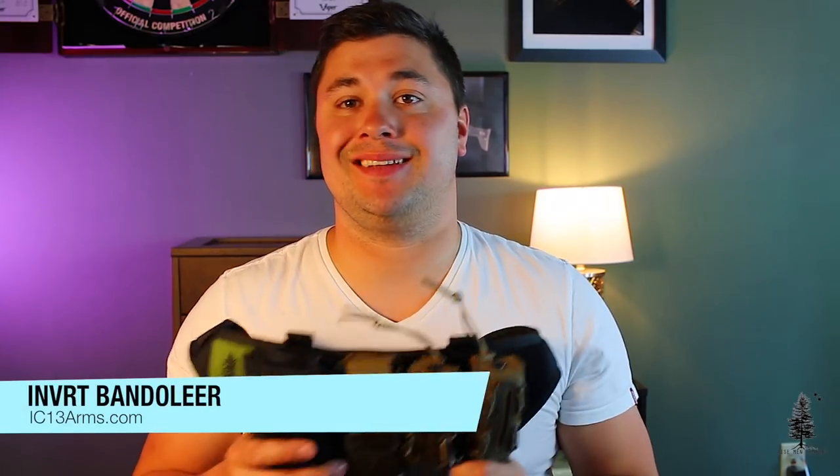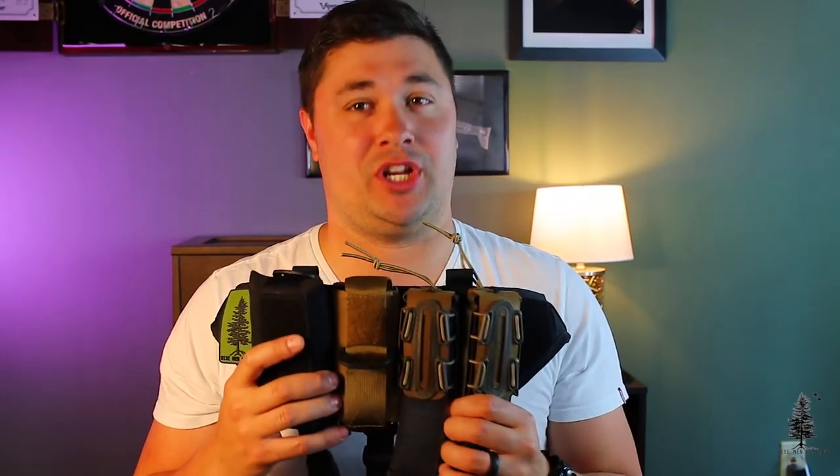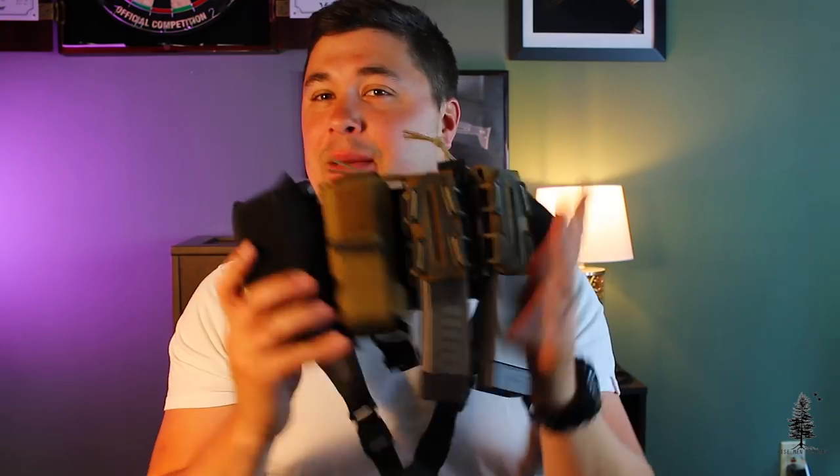Welcome back to Wiseman Company everybody, I'm Ben, and today we're going to be talking about the Invert Bandolier from IC13 Arms. When this concept was originally explained to me, and I saw the first prototype, I thought it was pretty stupid. I had a notion that the social media community wouldn't really accept this piece of gear.